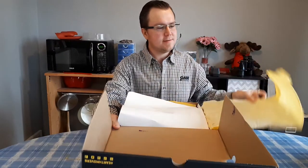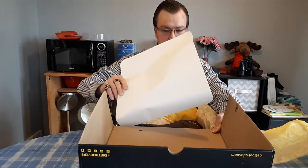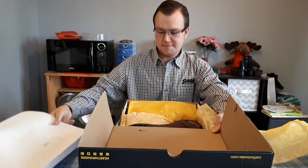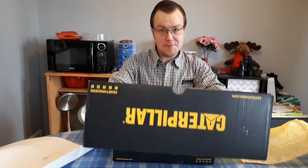Pull this wrapping back. Pull this cardboard off of here. Now there's the first look at my brand new work boots.